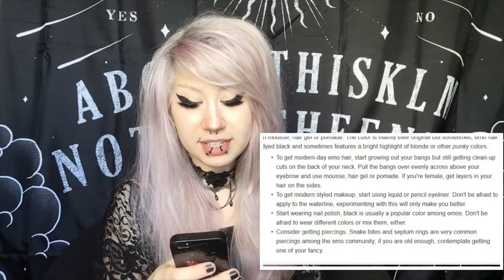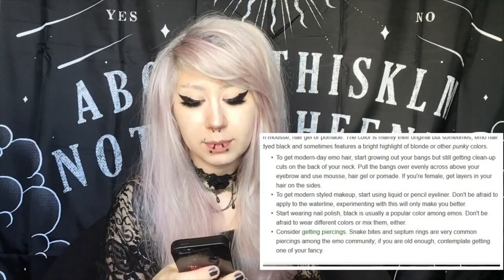To get modern styled makeup, start using liquid or pencil eyeliner. Don't be afraid to apply to the waterline — experimenting will only make you better. Yes, do use liquid or pencil eyeliner, preferably black. Just be very careful when you do this — your eyes are very sensitive organs. If you are going to do it, make sure you start a little bit and don't press too hard. Some of you guys asked me how I do my eyeliner — I have makeup tutorials on my YouTube channel. Practice makes perfect, so if you're learning how to do emo makeup, just practice. You're probably not going to get it right on the first shot — you might look like a raccoon. Just keep going and do not give up.